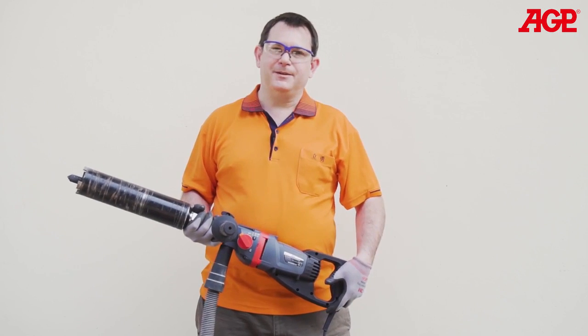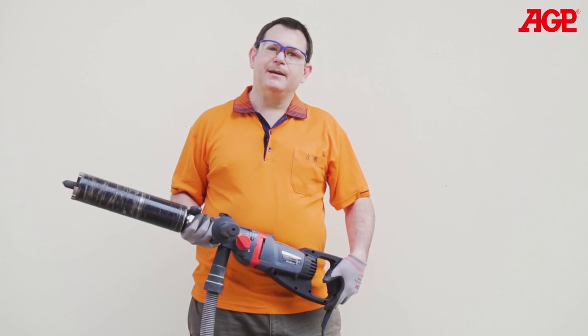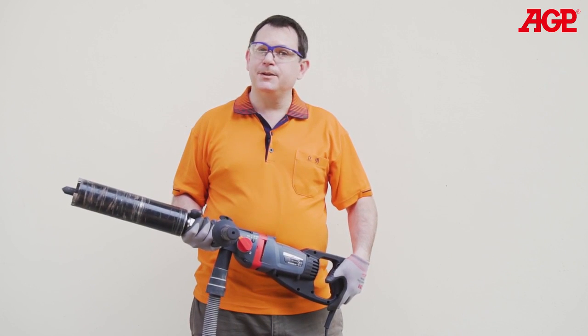The DM52 is a very efficient drill for dry drilling when used properly. The two most common mistakes made by operators are one, pushing too hard, and two, trying to drill with a glazed bit.